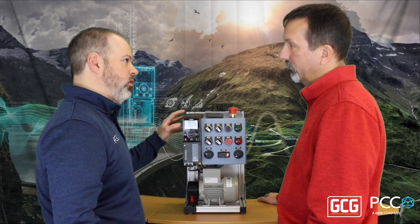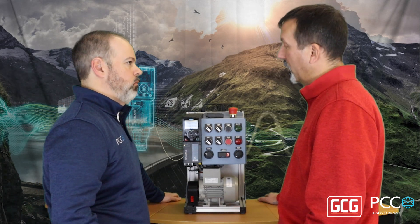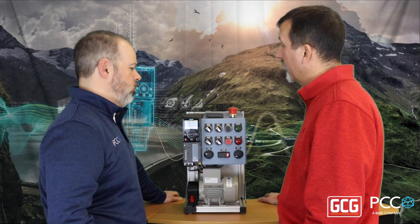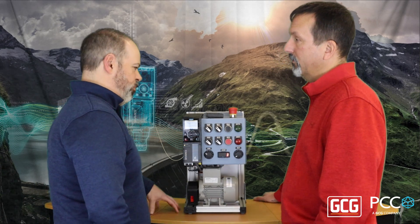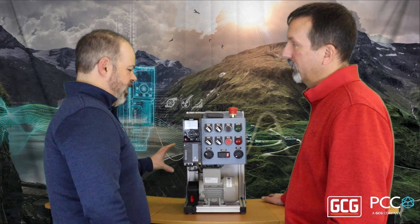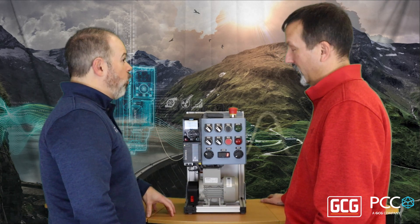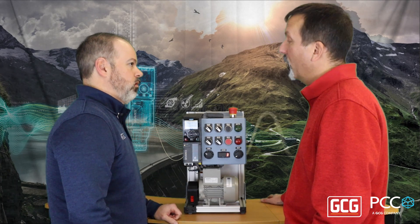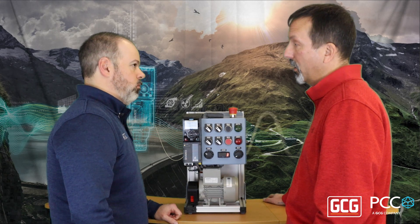Have you had an opportunity to work with it in the EtherNet/IP world? I have. We have a customer right now that we're working with using an EtherNet/IP based controller. So it's safe to assume we've got all the appropriate configuration files and function blocks in the Rockwell world — these would be EDS files and AOI blocks. Yep. Those are predefined based on the telegram that you choose to use with the drive.